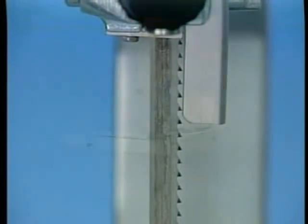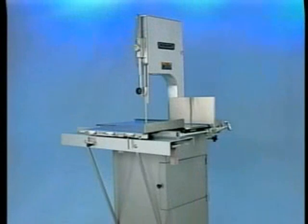This concludes operator training for the Hobart Model 5212 and 5212F meat saw. To obtain service and parts information concerning these meat saws, contact your local Hobart service office.